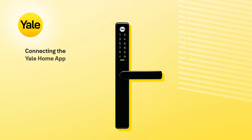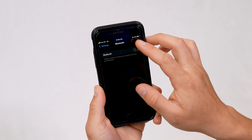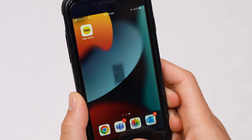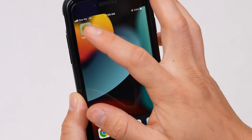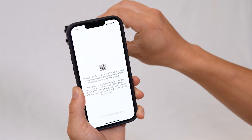Once you've finished setting up your master code, we recommend using the Yale Home app, which can be downloaded from the App Store or Google Play Store on your iOS or Android smartphone. Ensure you've turned on Bluetooth on your smartphone. Then open up the Yale Home app, select Set up new device, and scan the QR code on the inside of the top battery cover.